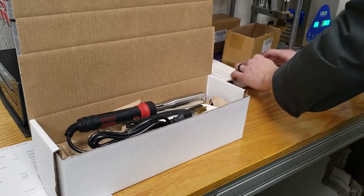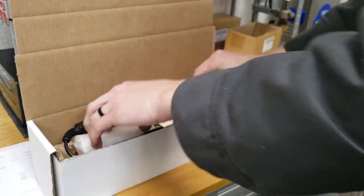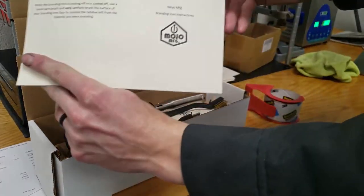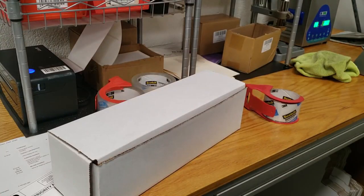Once it's all cleaned up, I pack it up with the handle that the customer bought and send it along with a brass wire brush to clean the residue that comes off of the material once it's branded and clean the face of the branding iron. Plus I send it along with a short instruction pamphlet to get you started.